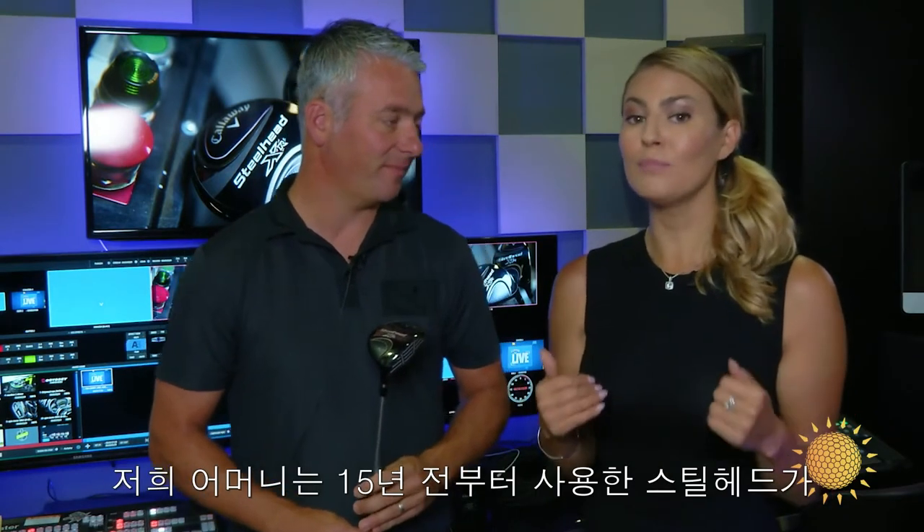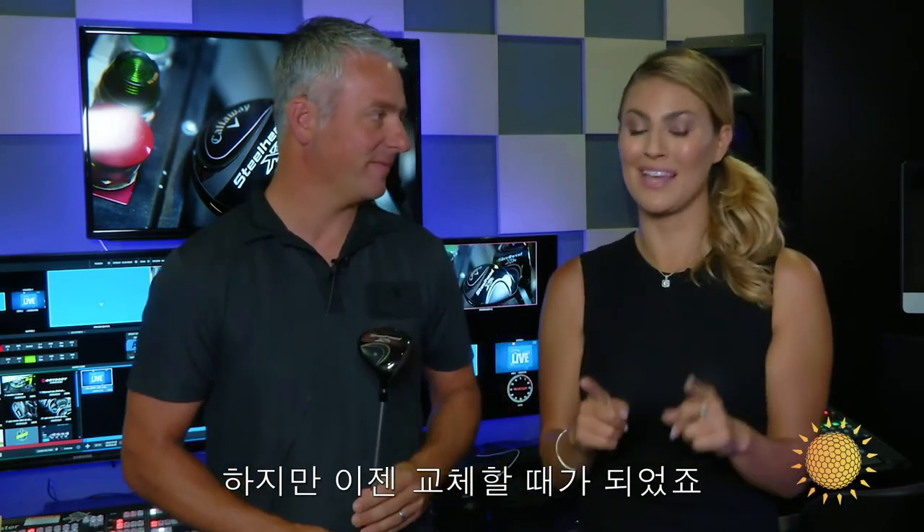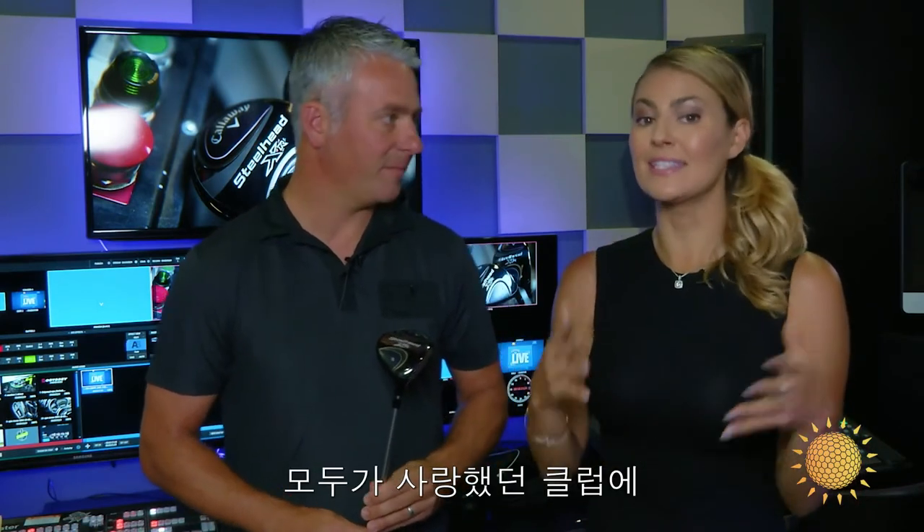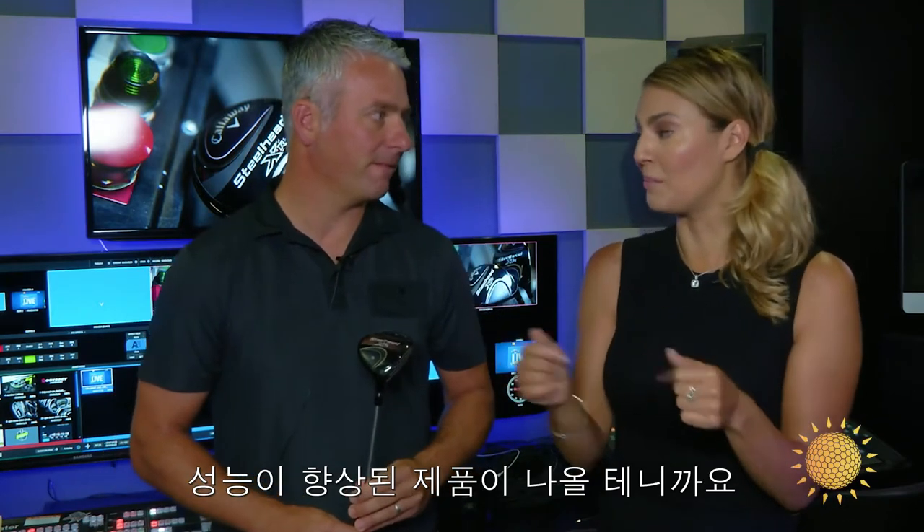Let's talk about it, because my mom told me she has a Steelhead from about 15 years ago, still in her bag. But this could be the time that Dana replaces it — because what is in this club with the new technology? It's going to make it the same kind of club that everyone loves, but just a little bit better.